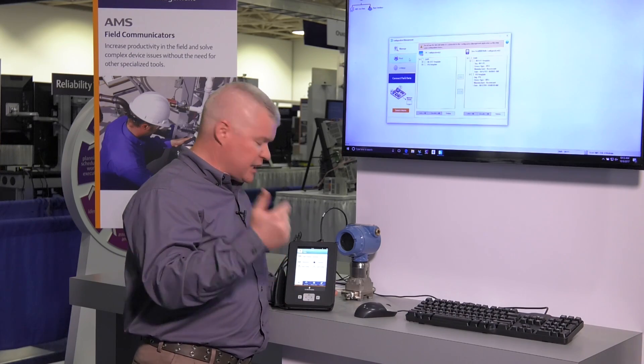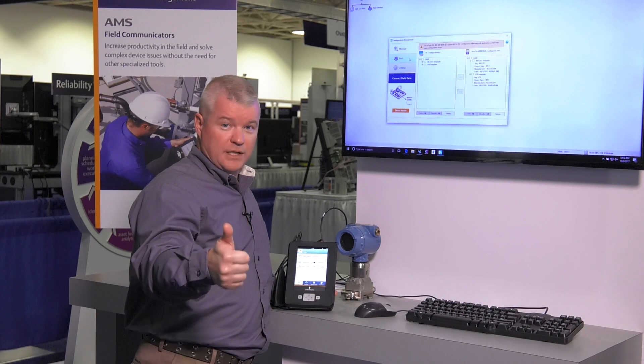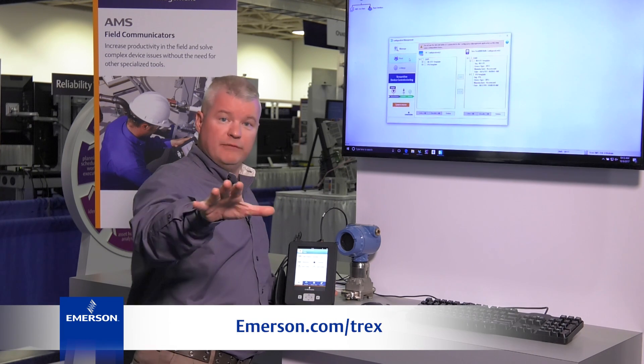So again, save and copy configuration from the new AMS Trex Device Communicator. I'm Stephen West, and for more information please check out our website.